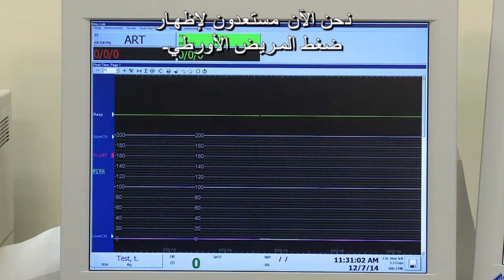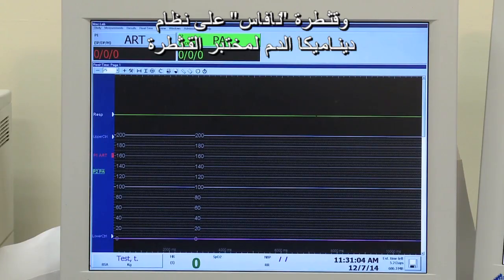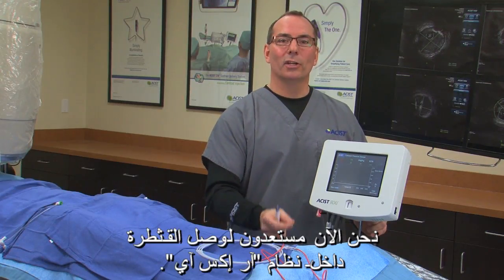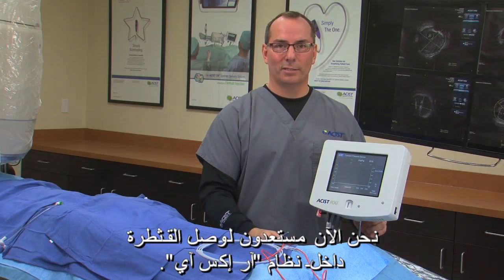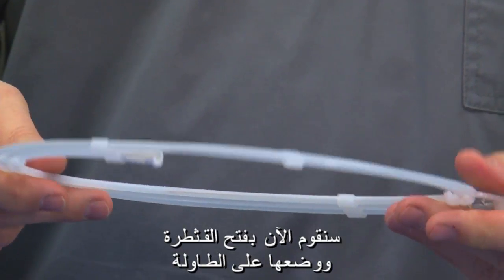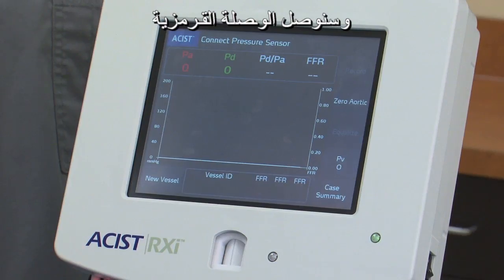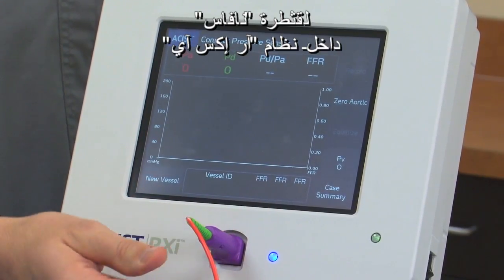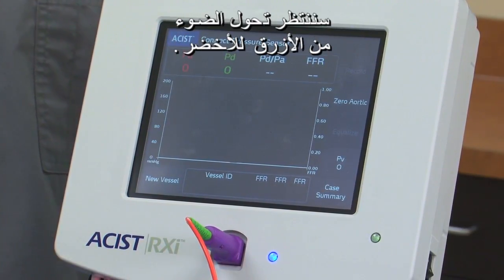Now we're ready to have the patient's aortic pressure and the Navis catheter displayed on the cath lab hemodynamic system. Now we're ready to connect the catheter into the RXi system. We're going to open a catheter, place it on the table, and plug the purple connector of the Navis catheter into the RXi system. We're going to wait for the light to turn from blue to green.